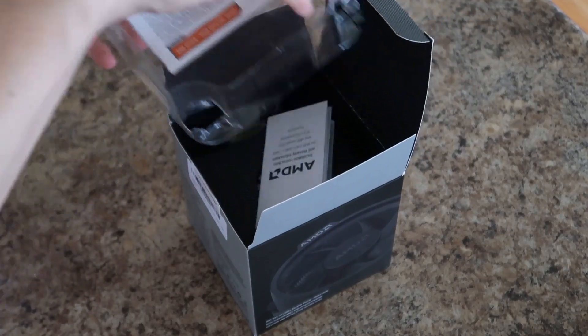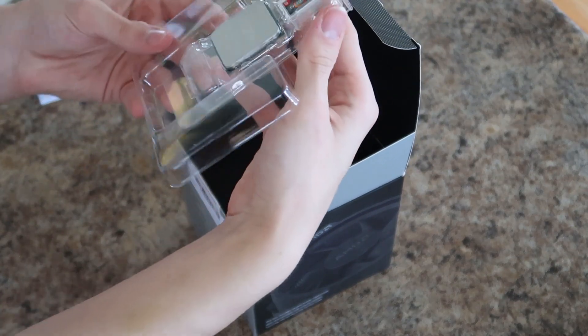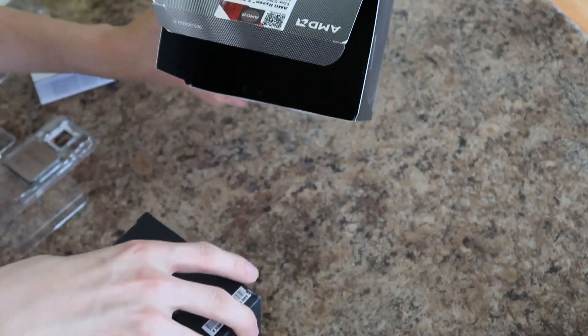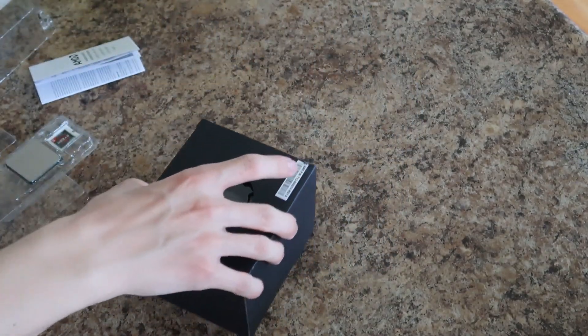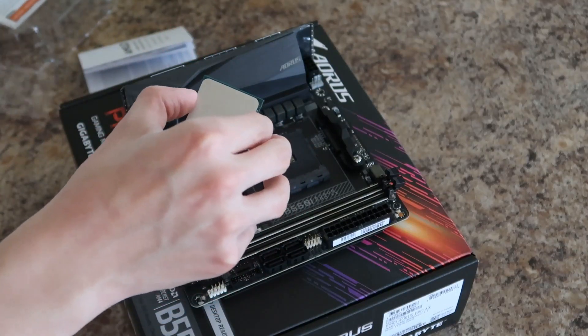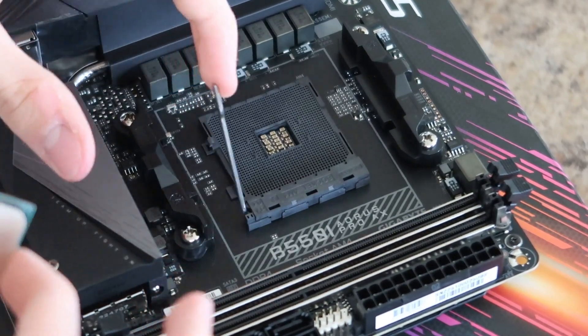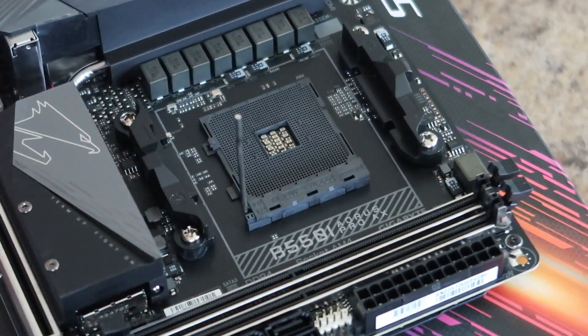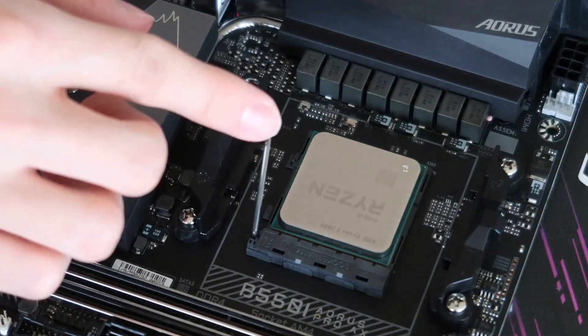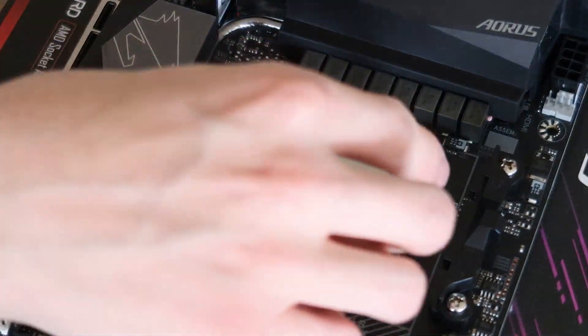I then sat the motherboard to the side and unboxed the CPU. The Ryzen 5 3600 has 6 cores and 12 threads, which is far better than the 11-year-old Intel processor I had on my old computer. Now it's time to install the CPU. Once you pull back the lever, you have to be careful — on AMD processors, there are a ton of tiny pins on the bottom that slot into all the little holes on the motherboard. If you bend one of those, your processor's shot.